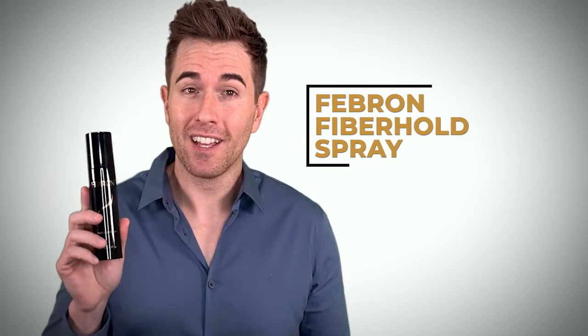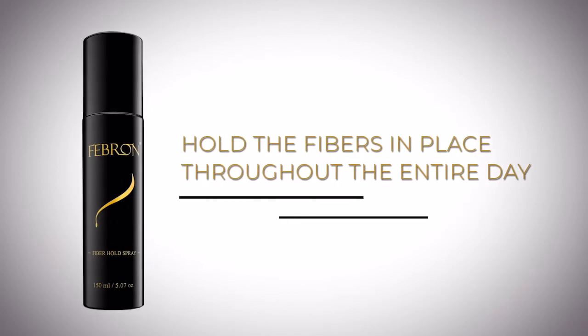Hey everyone, it's Travis from Febron. Today I want to talk to you about the Febron fiber hold spray. As you probably know, the purpose of the fiber hold is to hold the fibers in place throughout the day.